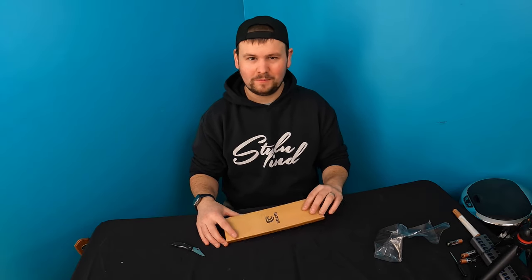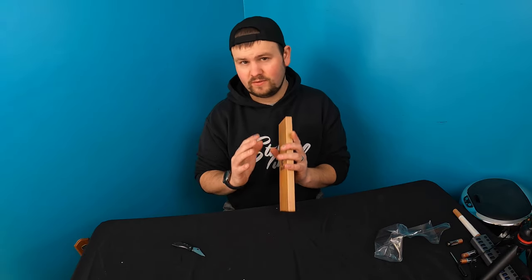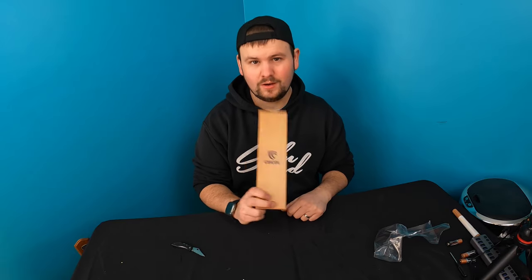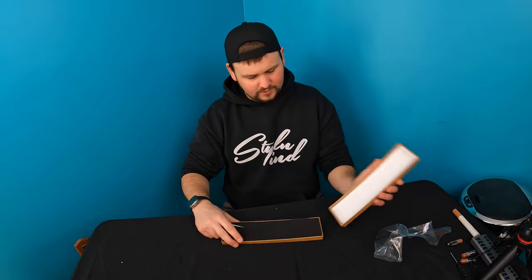Hello everyone, welcome back to Unboxing with Scott. For today's video we are going to go ahead and show you guys a simple but very elegant wooden — that's right, I said wooden — watch. So let's get unboxing this and show you guys what you get inside.